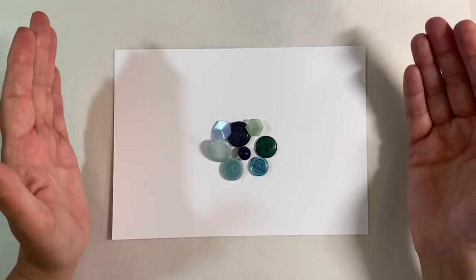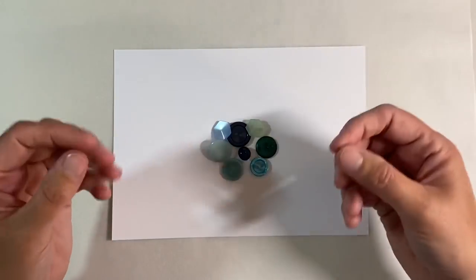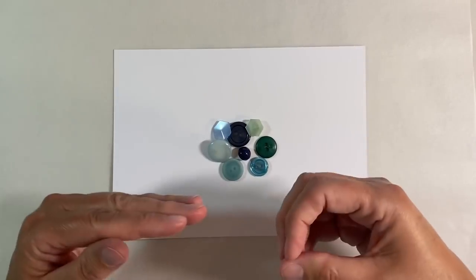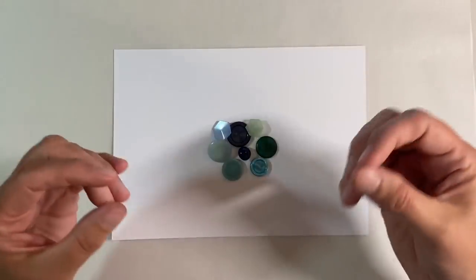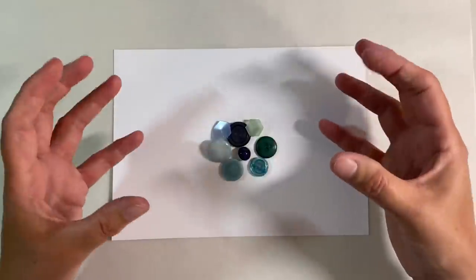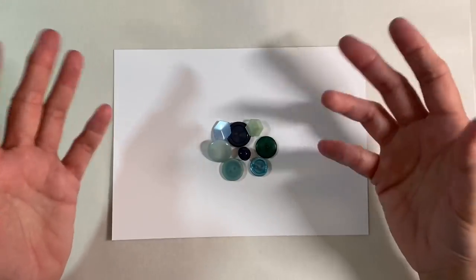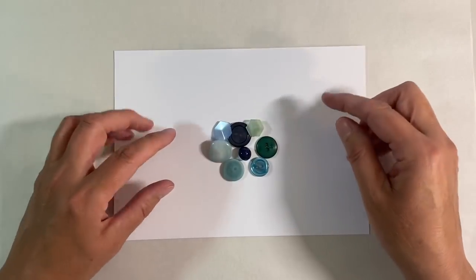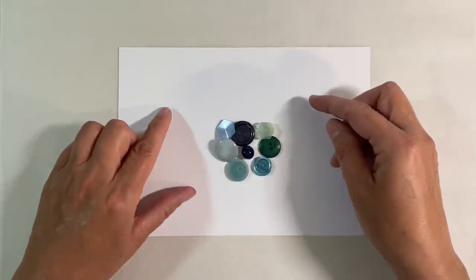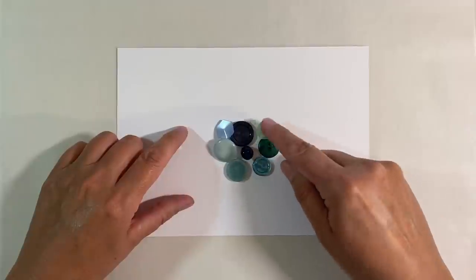So let me just explain what that means. Tone on Tone is colour layering, using either different values of one single colour or perhaps a couple of colours that are next to each other on the colour wheel to create your piece — either a background or a finished piece of artwork, whatever it is you are going to do. You can see here that I've got some buttons in front of me in various shades of blues and greens.